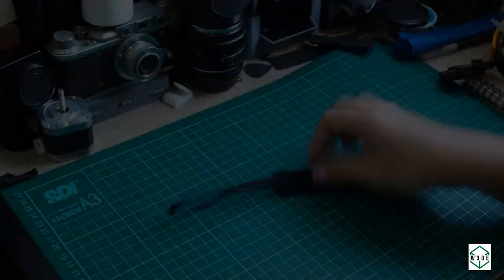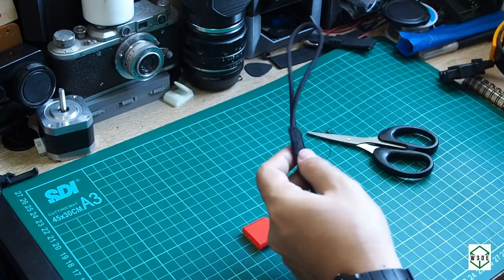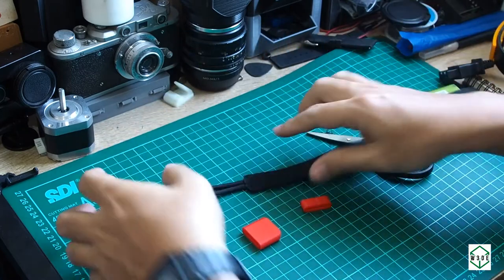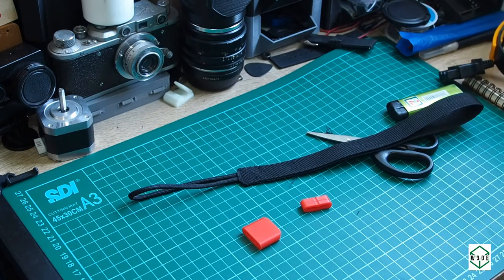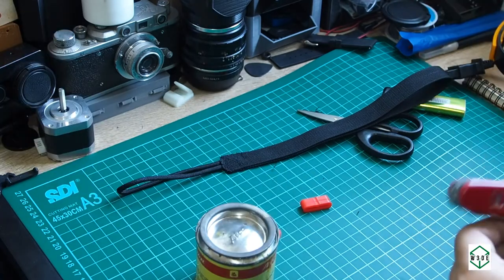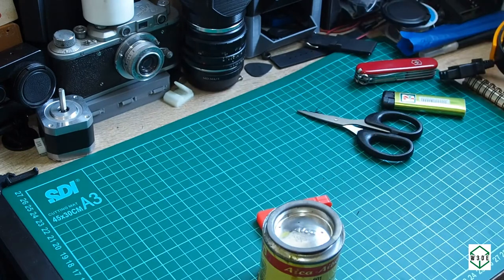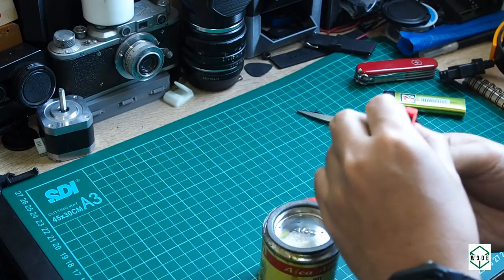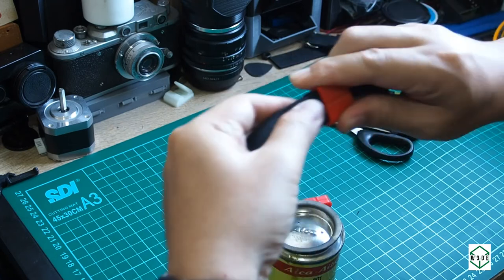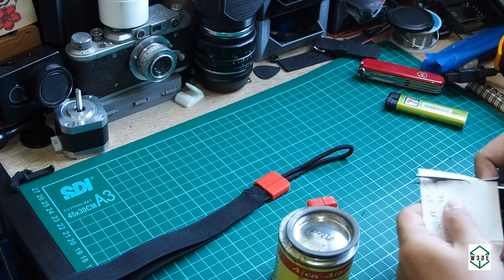This is the assembling process. We clean up the thread from the connection and then use a lighter to burn the remaining thread. We need yellow glue to attach the cover to the strap. First, we slide the cord inside the cover to make sure it fits correctly, and then we put a thin layer of glue on the webbing.